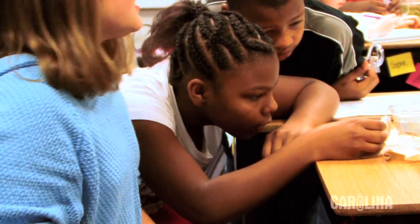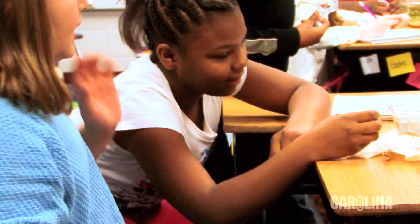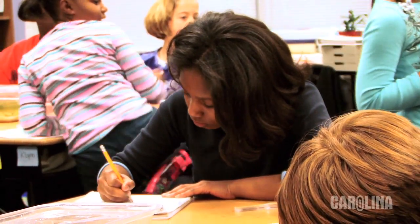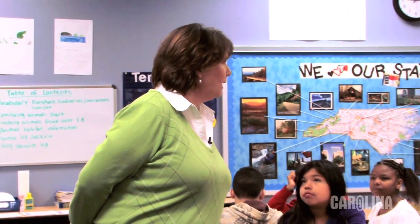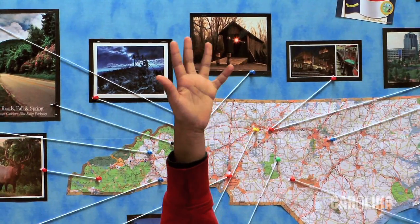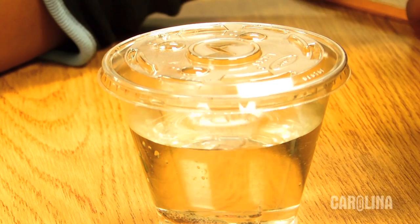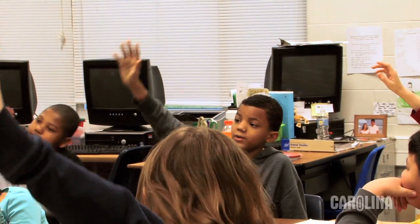We're going to be focusing on the frogs today and we're going to be making observations on the characteristics of the frog and writing down those observations. Do you know what the word characteristics means? Can anyone help me out with that? Jaron? It eats with its mouth. Camouflage.